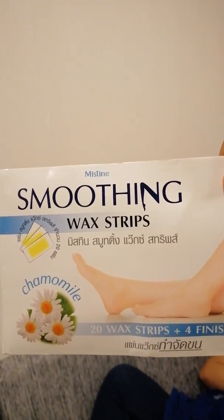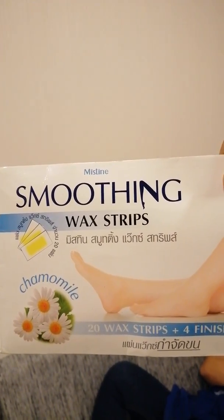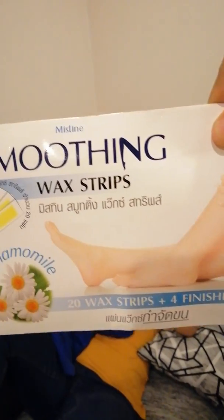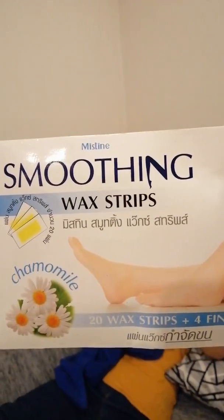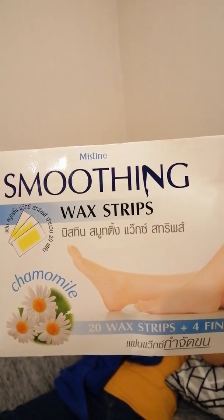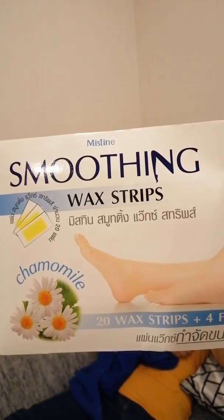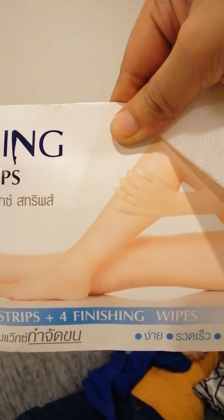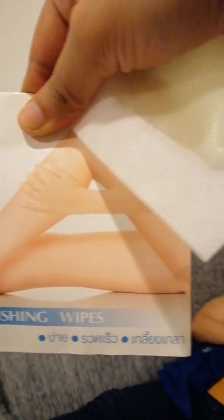What's up, what's up people! We are going to do waxing. Mistin Smoothing Wax Strips with Chamomile — 20 wax strips plus four finishing wipes. Okay, so this is the one strip.